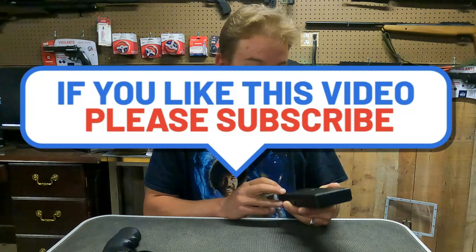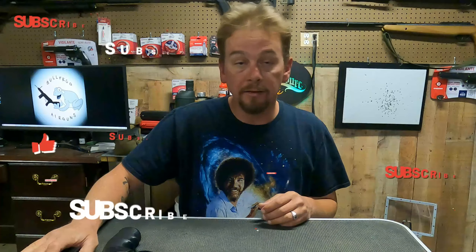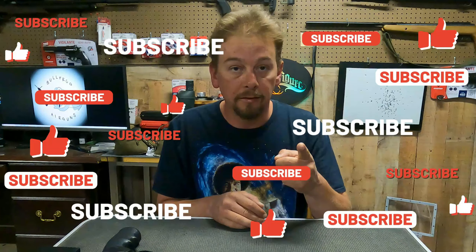If you guys are interested, go ahead and get the link out of the bio. Once again, thanks for watching — go ahead and like, subscribe, and I'll see you guys on the next one.